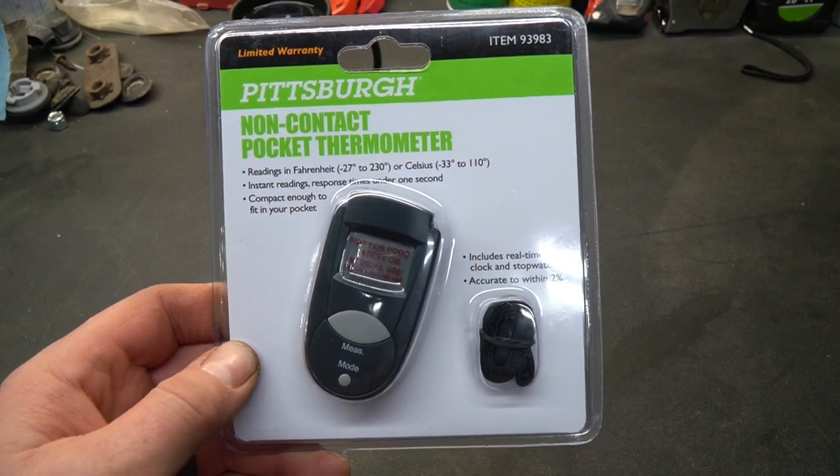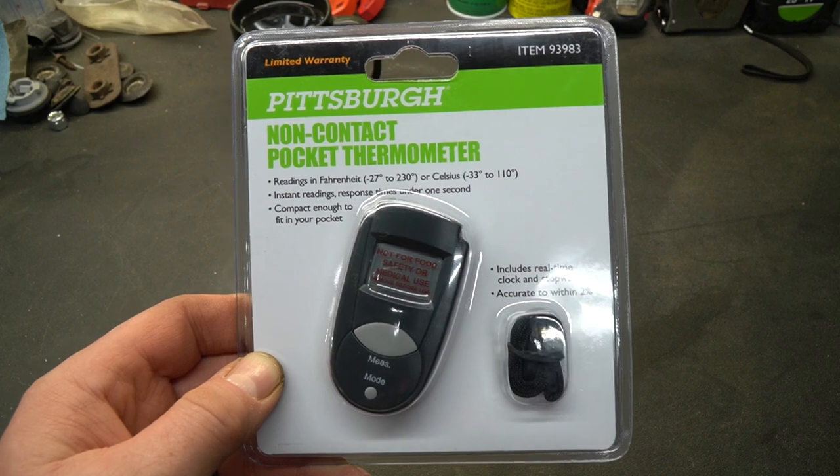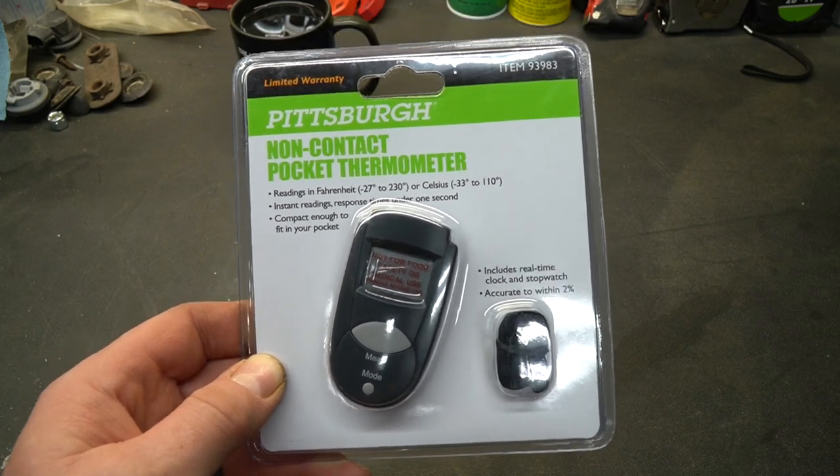What you're looking at is a non-contact pocket thermometer. These work amazingly well and this is very budget-friendly — these cost about $12.